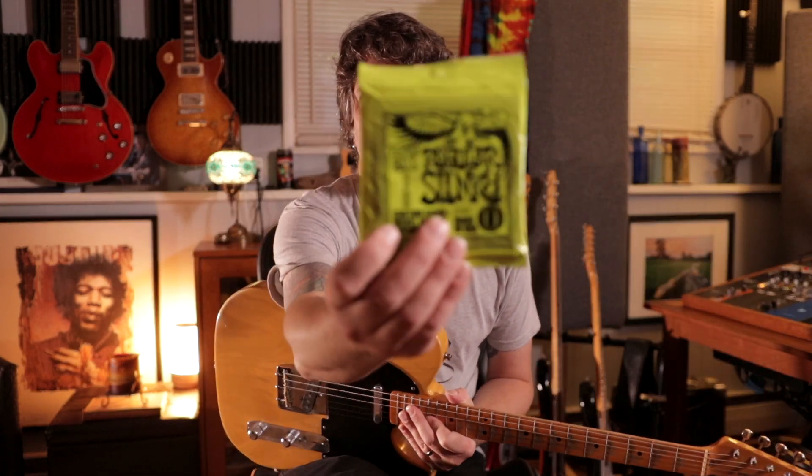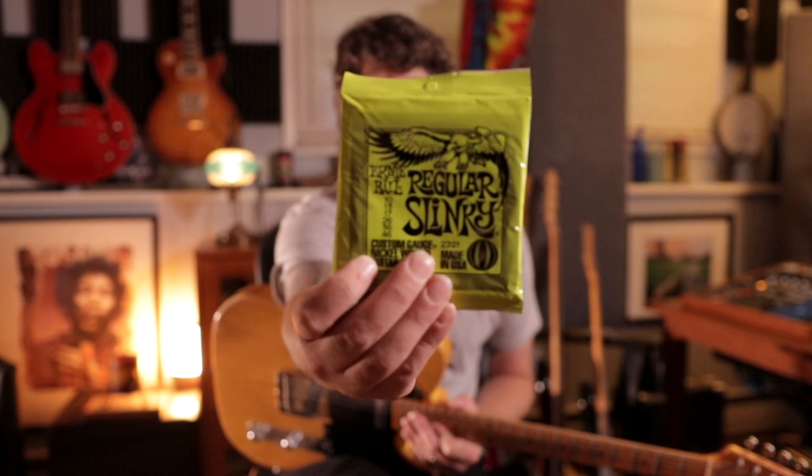So I did change the strings this week on this guitar, and I used Ernie Ball 10-46 Regular Slinky. I usually use those or D'Addario. I'm not crazy picky about the strings. It does sound a lot brighter with the new strings on here, and I don't really have to worry about them breaking as much. Generally 10-46 on the Telecasters.